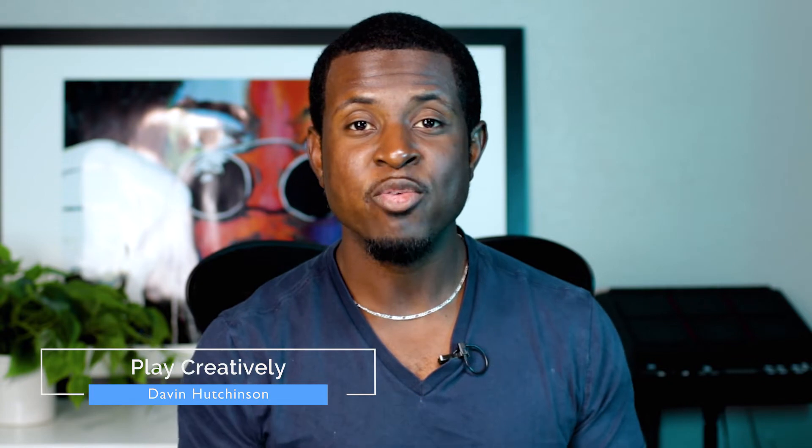What is going on everybody, it's David here helping you play creatively. If you want a richer sound and you feel like your chords are a bit basic, I believe this lesson is for you. Today we're continuing our series on diminished chords and we are looking at half diminished chords.